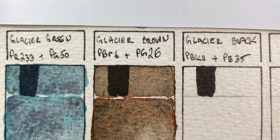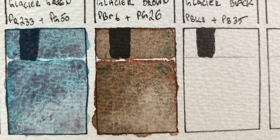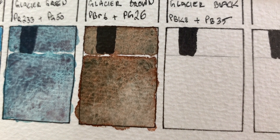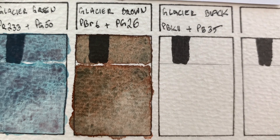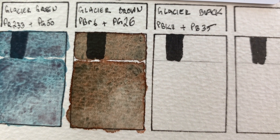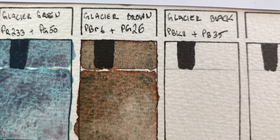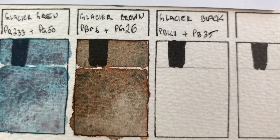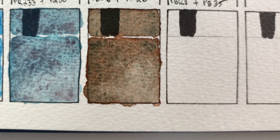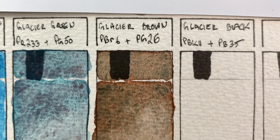Here it is once dried and you can definitely see the granulation and the color separation. The darkest bits definitely have a green tint to them, and the brown bits are quite orangey — it's a very reddish orangey brown. It kind of reminds me of cedar trees actually, now that I'm looking at it. The bark of cedar trees has that sort of reddish orangey hue. It's a very nice brown.